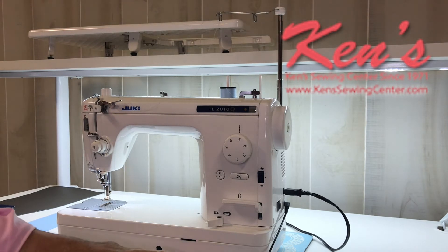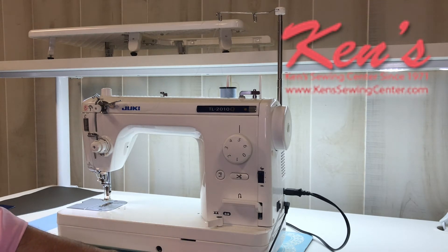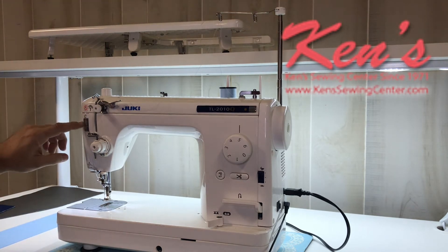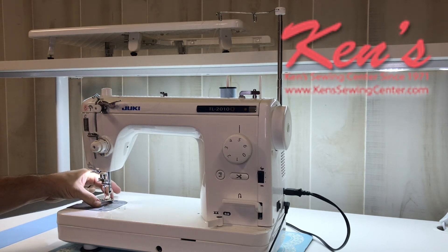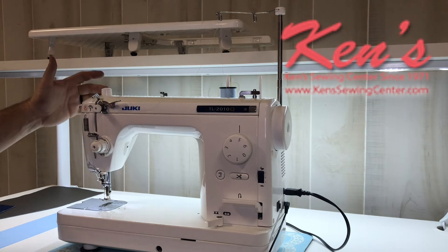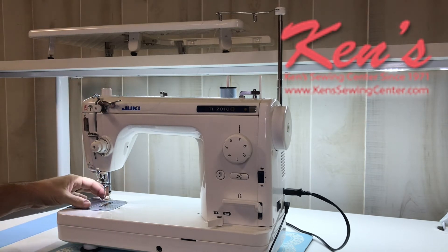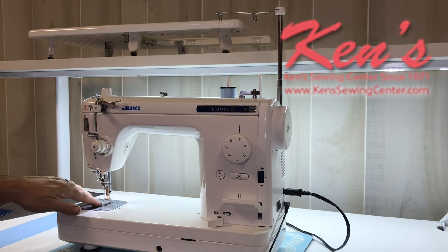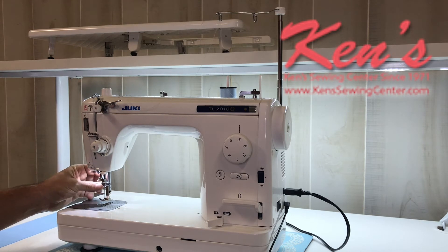It does have rubberized feet underneath — I do have this one sitting on a sewing mat right now. This will not damage your kitchen table or cabinet. I will also have adjustable pressure here; I can regulate the amount of force being pressed down on my presser foot. The feed dogs on this machine are a little bit longer than most, so you're going to be able to handle a wide variety of materials. We don't have to worry about material going down into the throat plate because this is a straight-stitch throat plate. The only stitch this machine does is straight stitch.